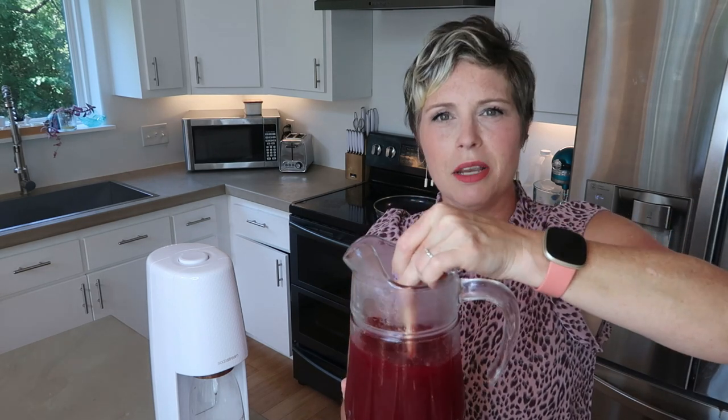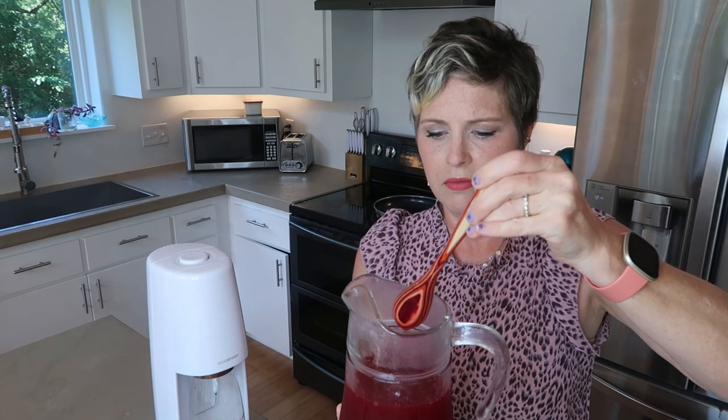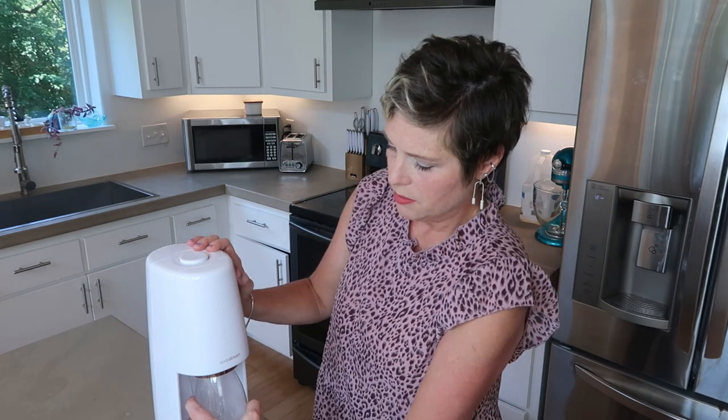I'm going to give the syrup a really good stir because it's been sitting in my refrigerator. How much you add kind of depends on how sweet you want your spritzer. If you like a really sweet drink you need to put a lot more, but if you're worried about sugar or keeping it low calorie, you just put a little bit and it still tastes wonderful — whether ultra sweet or just the flavor of raspberries with mostly carbonated water. I'm personally a sweet freak.